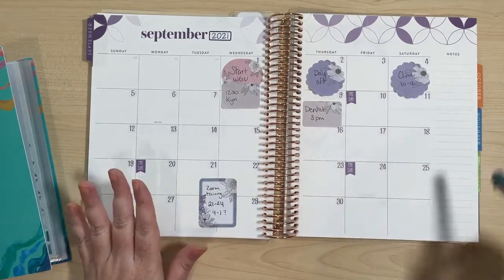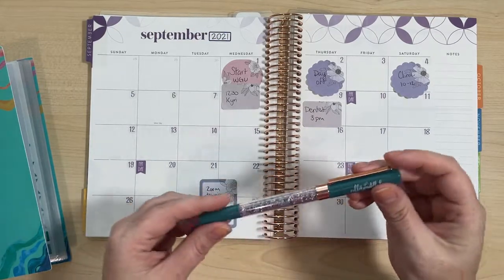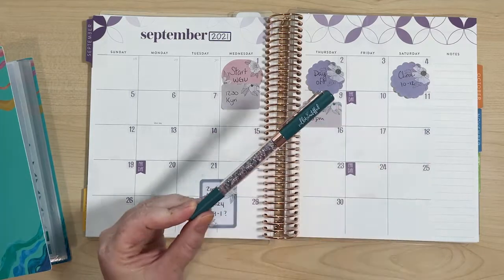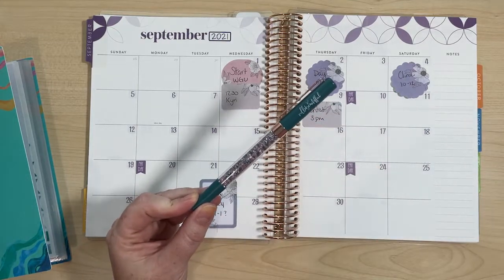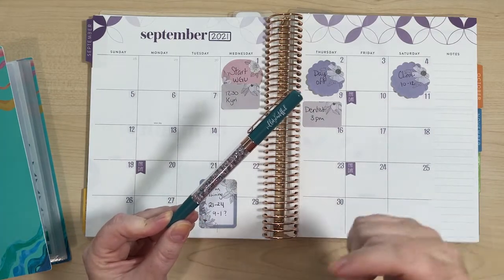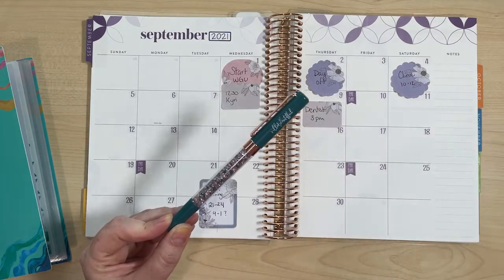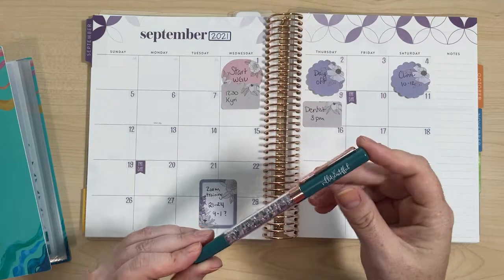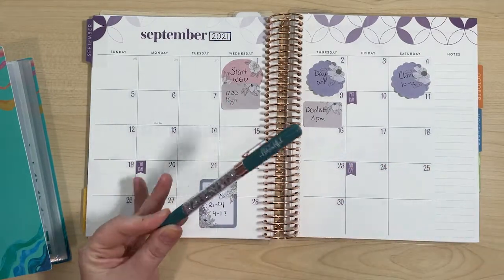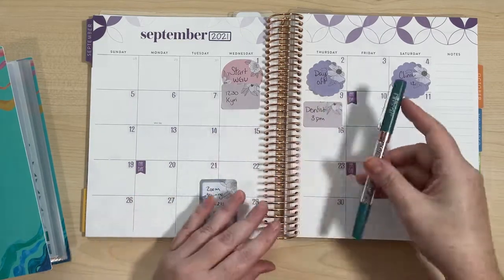I've got my Erin Condren layout here. I grabbed this beautiful pen from Villa Beautiful, and Villa Beautiful pens are my absolute favorite. Find it in the description of this video — I've got a referral link for you to get like $5 off your first order with Villa Beautiful pens, and I love them. I was trying to find a purple to match but I couldn't really find one, but I found this one and I thought it was like beautiful, kind of fall colors.